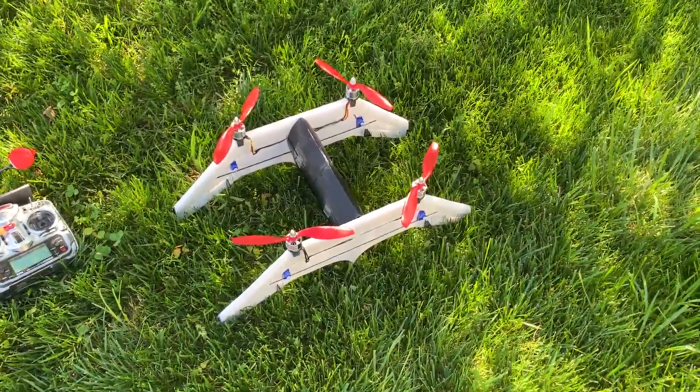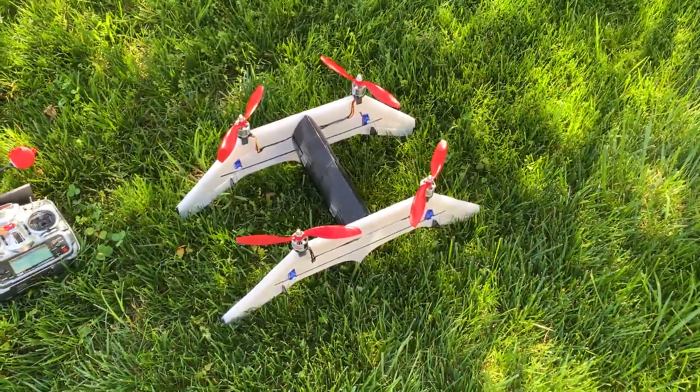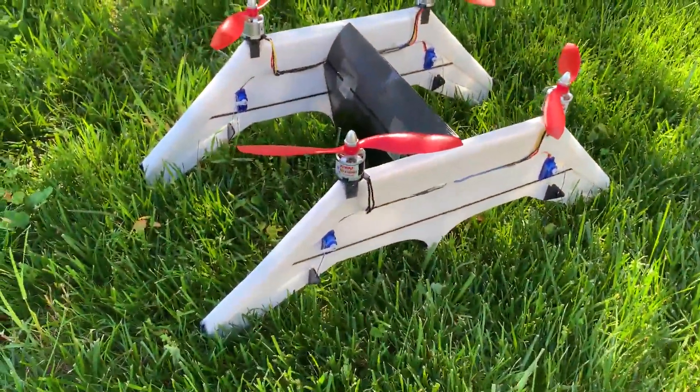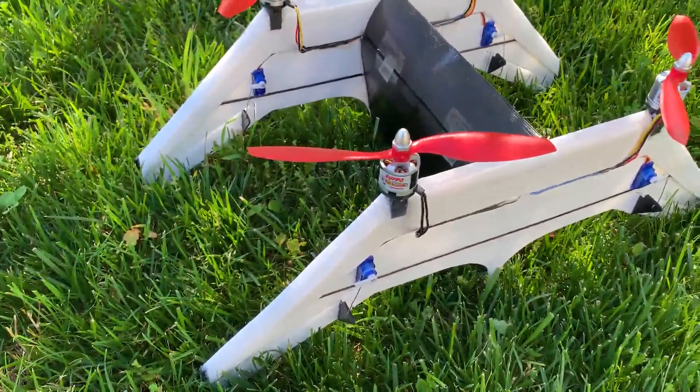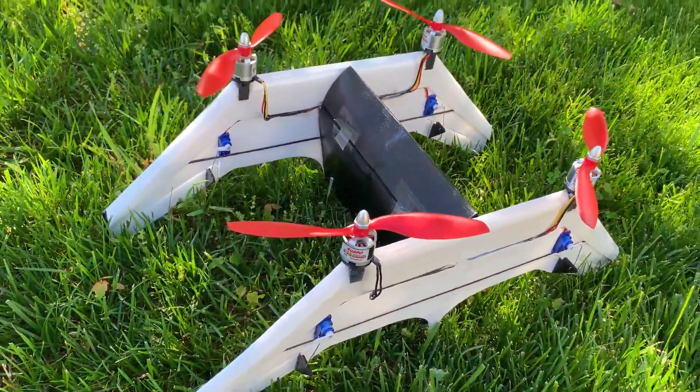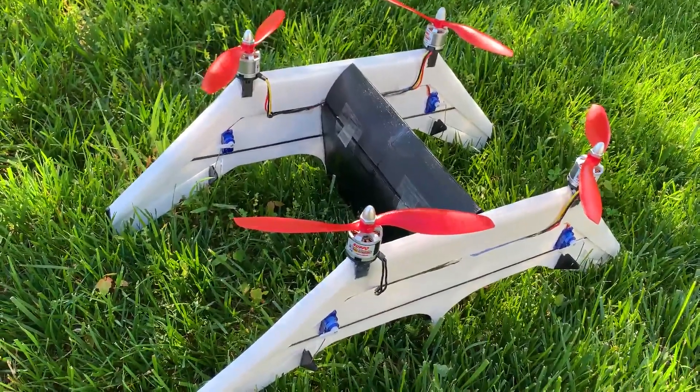So this is my quad-order biplane VTOL platform. It's about a 23-inch wingspan. I'm running 1,000 kV Supo motors — I got them pretty cheap — with an 8x4 prop. I've got a full 4x4 elevon setup here with the servos.